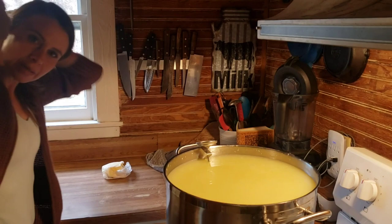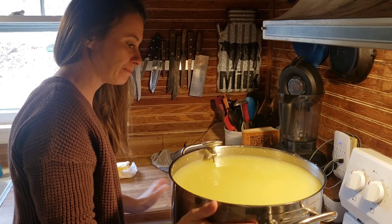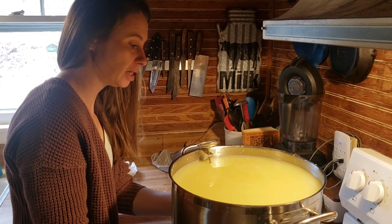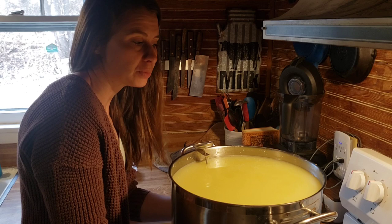Now comes the longest part of making any cheese, and it's the stirring. For Parmesan, we are going to heat the curds — the temperature of the pot — up to 124 degrees. Right now I'm at about 90-92 degrees. We need to raise it to 124 over the course of an hour, doing it very gradually and stirring the whole time.